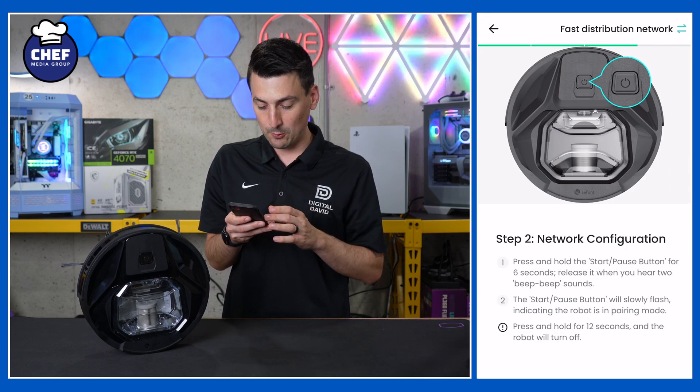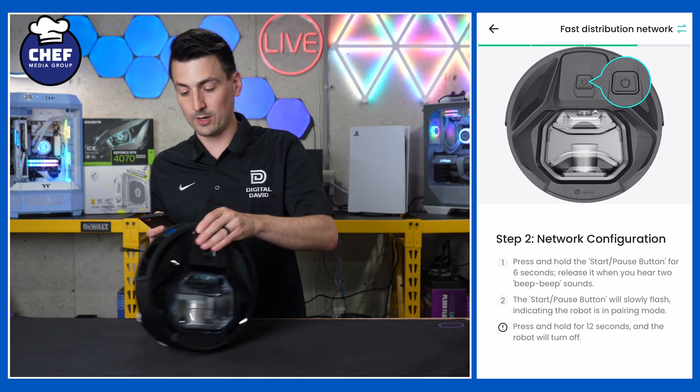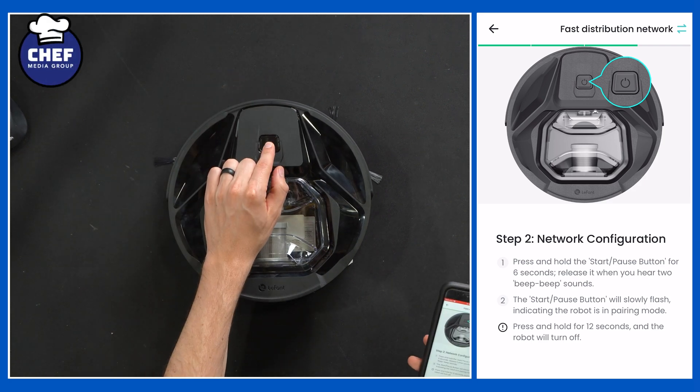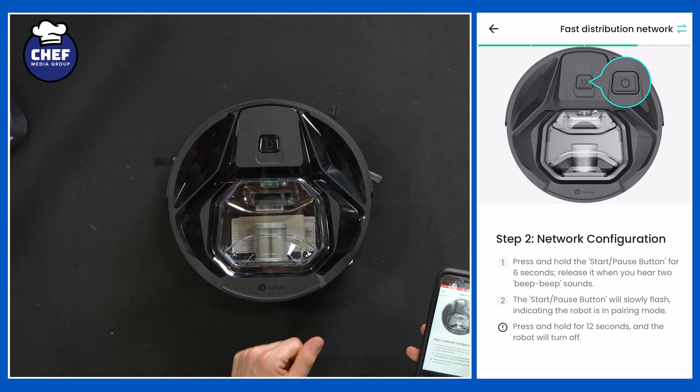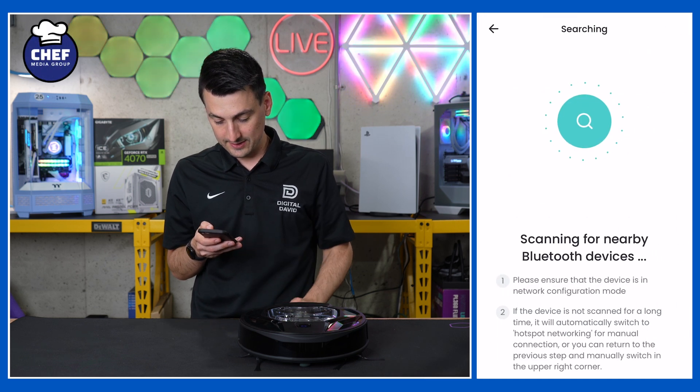Step two is network configuration. Press and hold the start button for six seconds and release when you hear two beeps. So we're going to do that right now. We got the two beeps right there — slow flashing, confirm, next step.